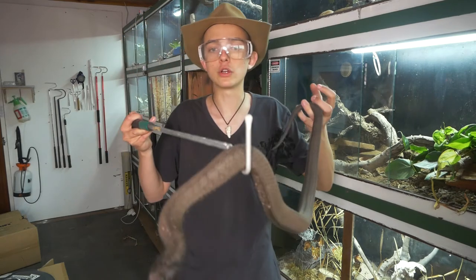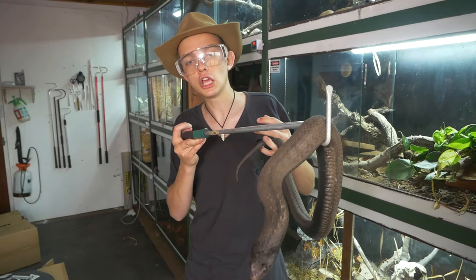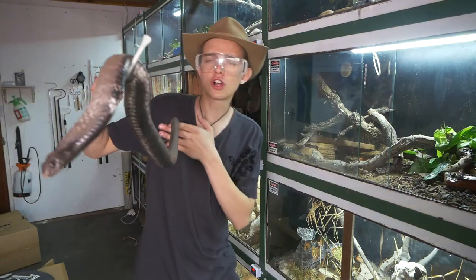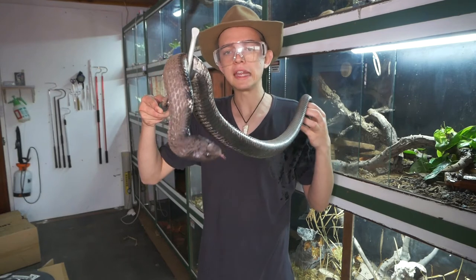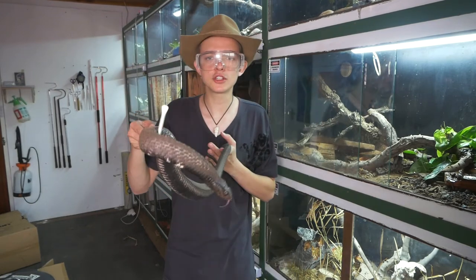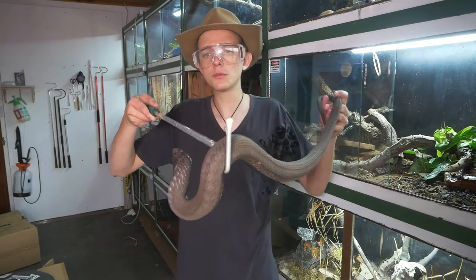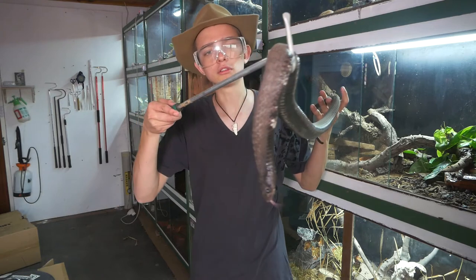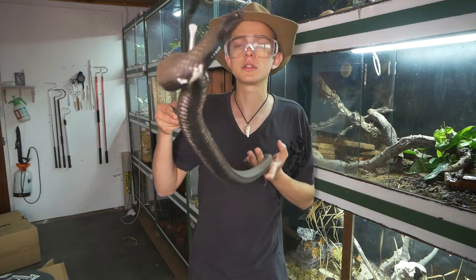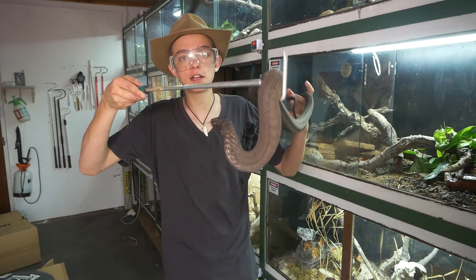Having it too hot will actually kill your animal a lot faster than a cold temperature will, because it's more of a shock. Most common species like a ball python or corn snake will be a lot more forgiving than some really difficult and rarer species, such as arboreal tree vipers and animals like that.